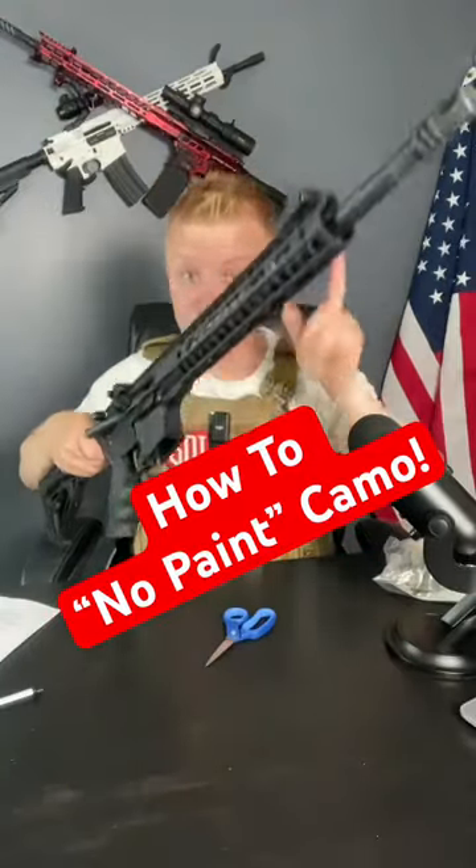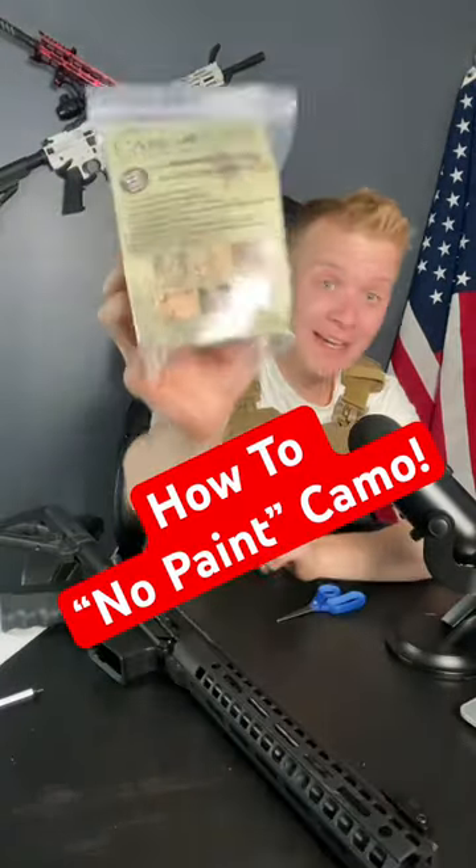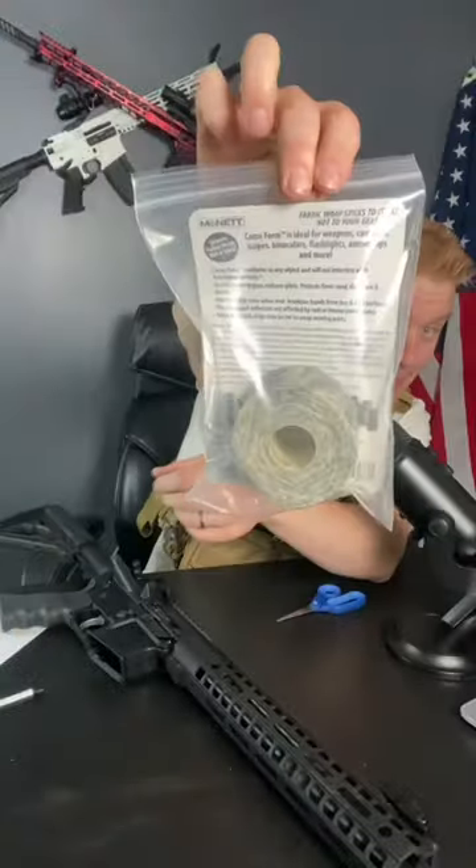Here's how to camouflage your gun with absolutely no spray paint. Step one is to get some camo tape. It comes in a bag and looks like this. The interesting thing about this tape is that it will not gunk up your rifle.